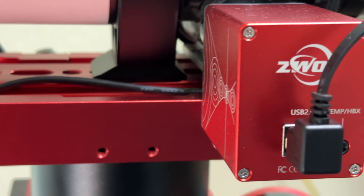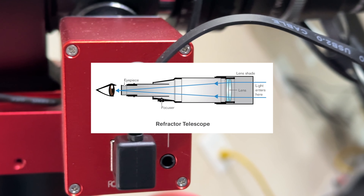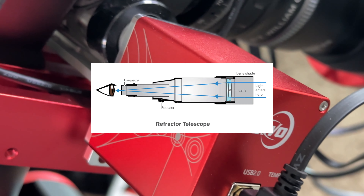This little red box here is an electronic auto focuser, and you're probably wondering: why would I need an electronic auto focuser if focusing a telescope is so easy to do manually?